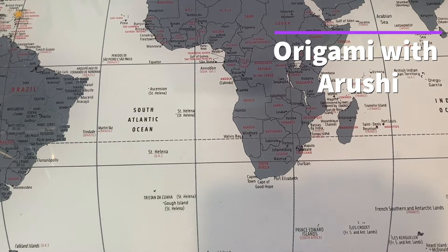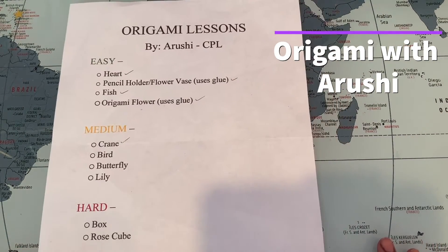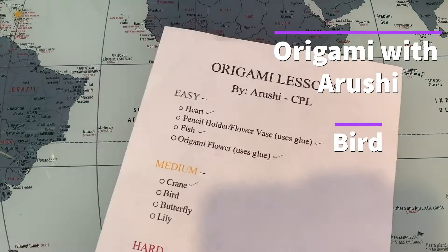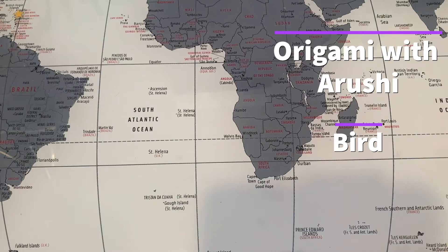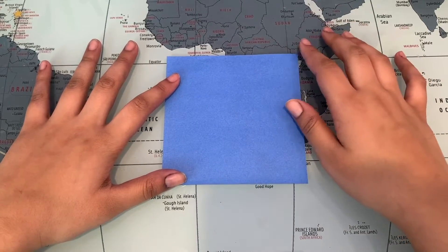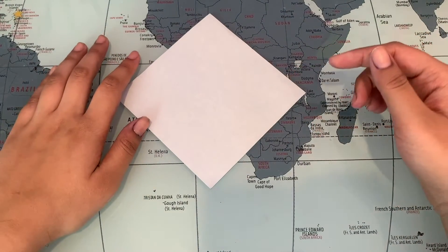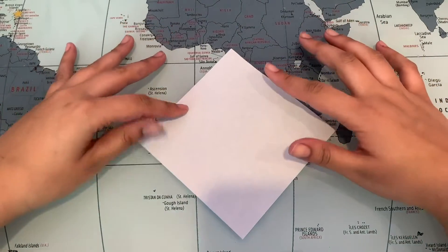Hi friends, it's Arushi and I'm here with our next origami lesson. Here is our little sheet that we have. We've been doing a bird — it's kind of like a pigeon bird — so I have this really pretty blue today. Make sure that you know where your front and back side are. Mine is white; yours might be the same color, which is completely fine.